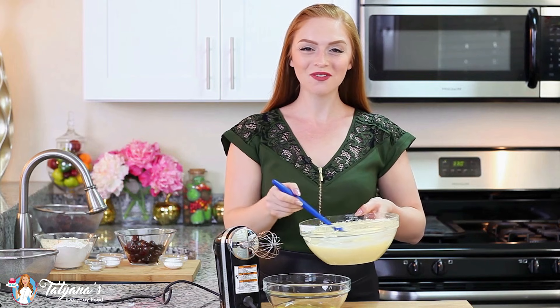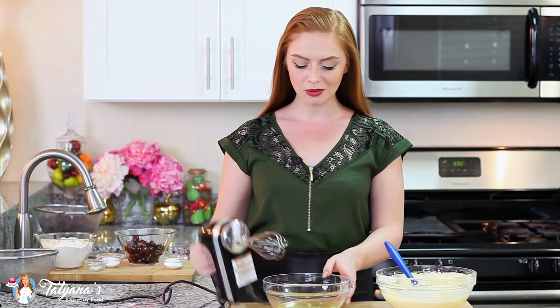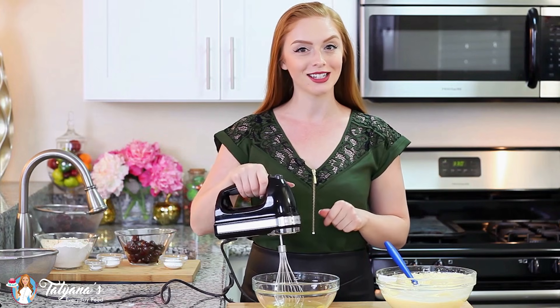I'm going to set aside this first mixture. Now in a separate mixing bowl I have the four egg whites. I'm going to use my hand mixer and whisk the egg whites until stiff peaks form.